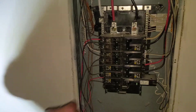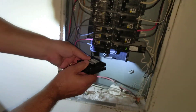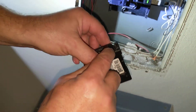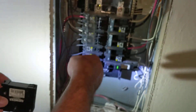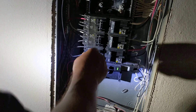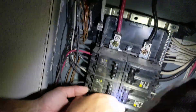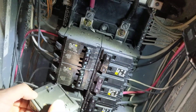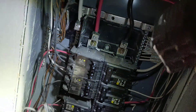The way these work — if you look at the replacement — they clip in the bottom and then snap in. So you can see this is like the pivot point, and here's the contact that's going to snap onto the bus bar there in the middle. So we're going to take this one and tip it out like this, pull it out, and get it unwound from the wire.